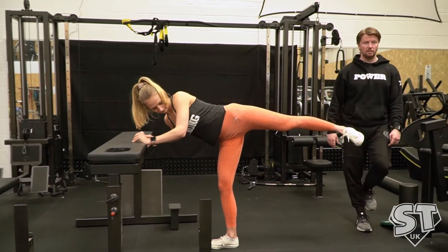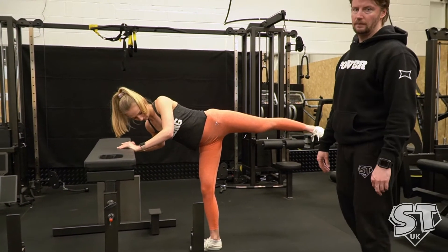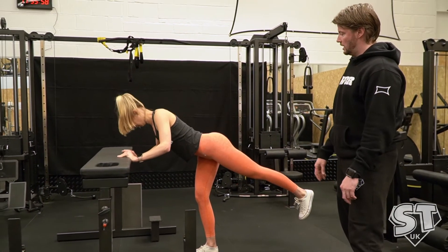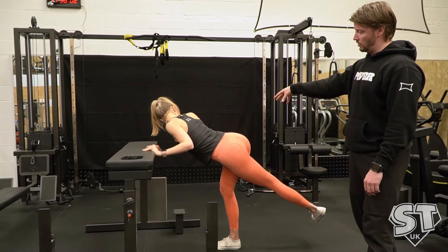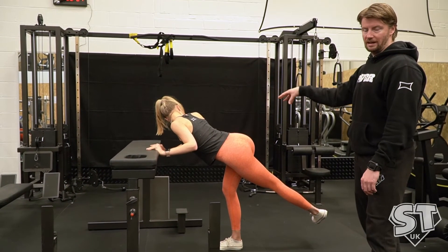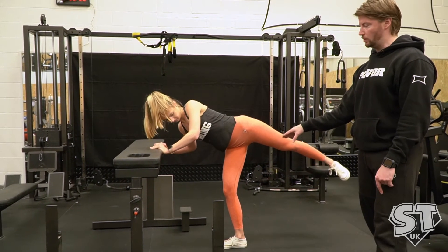When she's up in this position here, you should be feeling the stretch down the insides of your thighs in your adductor muscles. And then when you go down to this position, you should be feeling it in the glutes on the outside of the thigh of that standing leg. It's important to keep that standing leg slightly soft the whole time to increase the stretch.